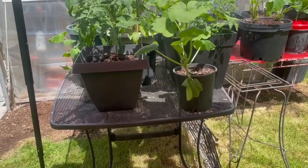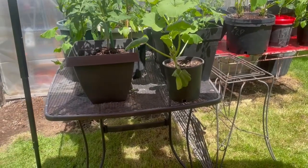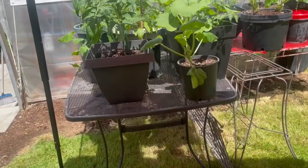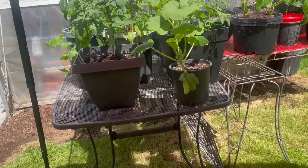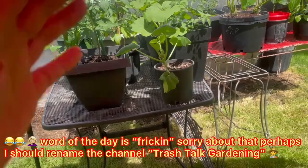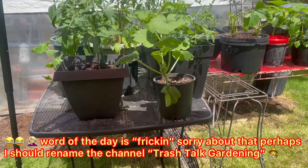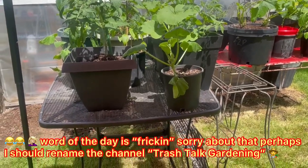Note to yourself: if you're going to put a big table out and fill it up with plants, don't put it lengthwise because I couldn't get to anything at the back of the table. I had to take everything off the table and turn it so I can reach it from both sides to prune, water and feed. And it's roasting out here today.